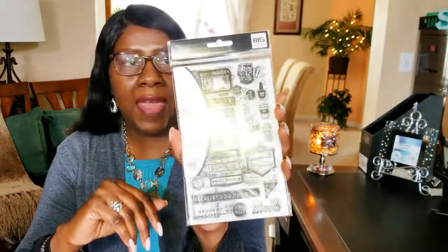Speaking of which, I got some new stamps — these are the 365 Happy Planner stamps. It's a 59-piece set that includes errands, nail polish, coffee, and checklists.